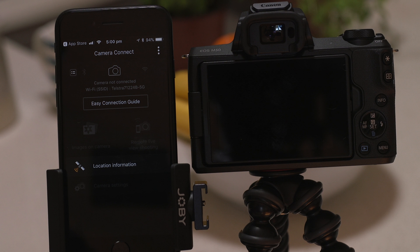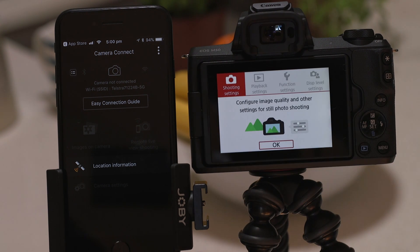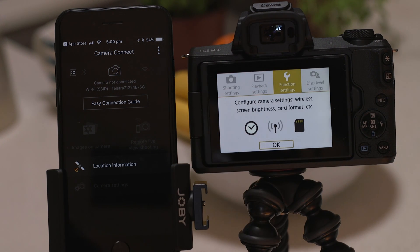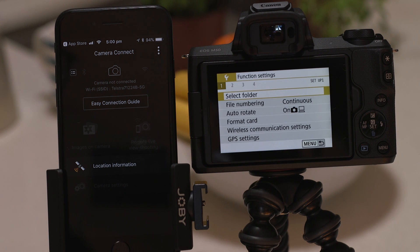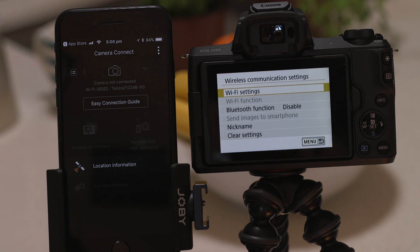Now switch on the camera and press the menu button. Go to the function settings menu and then look for wireless communication settings on the first tab. This is where we're going to enable the Bluetooth and Wi-Fi connections as well as confirm the name that your camera will be known by.